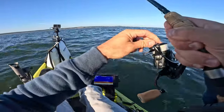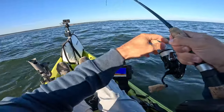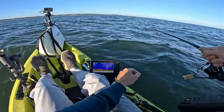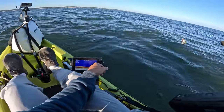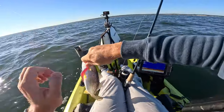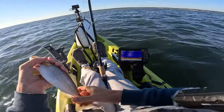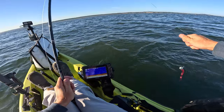There we go — got one. It's fouled, I think. Whoa — weakfish. Sorry dude. Little baby weakfish.